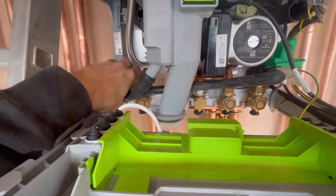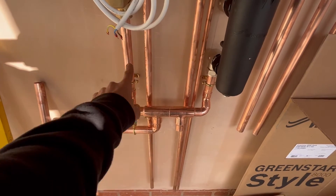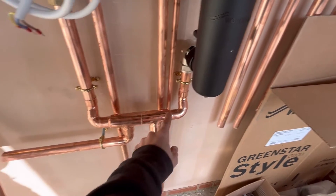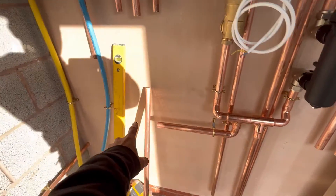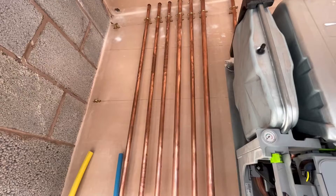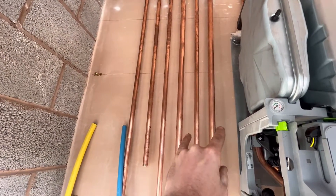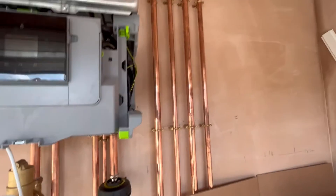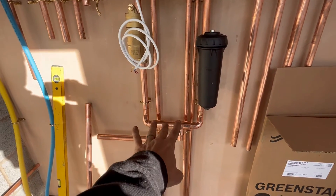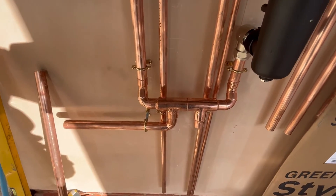Before we move on, I'll show you what the close-couple T system looks like. It comes off the flow into a T, into another T, back into the return. That there will go into a pump, and this will have all the valves and two-port valves all on these four connections here. The returns come back down, which will go into that one there. It works the same as a low-loss header really — it's just a better way of doing it in my opinion.